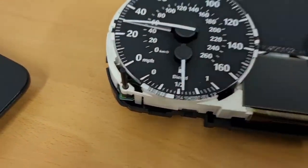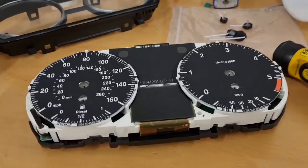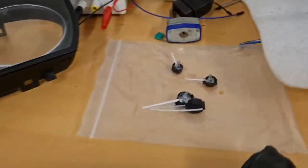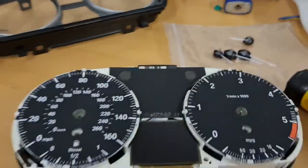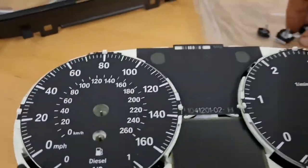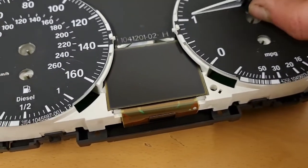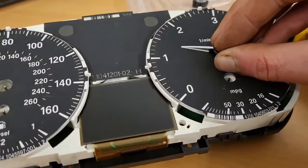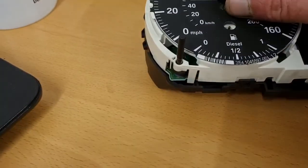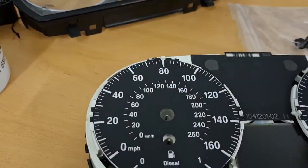We want to get the back off, but the chips we need to get to are behind the front anyway, so we'll pop the needles off. Pretty easy to do — they lever upwards. Just don't mark the face; you can put tape down, back cloth down, people use spoons — whatever works for you. They just come upwards, be gentle. Put them in order, that's probably best.